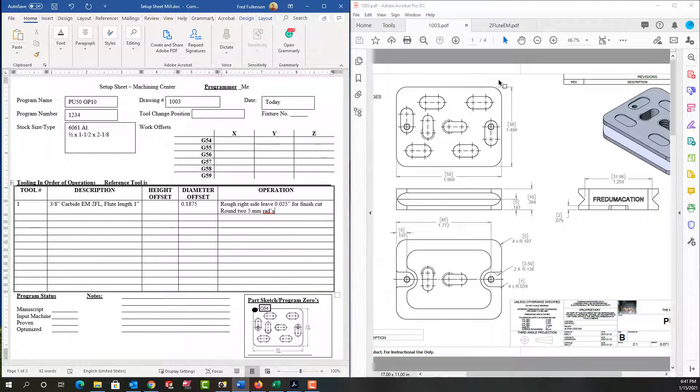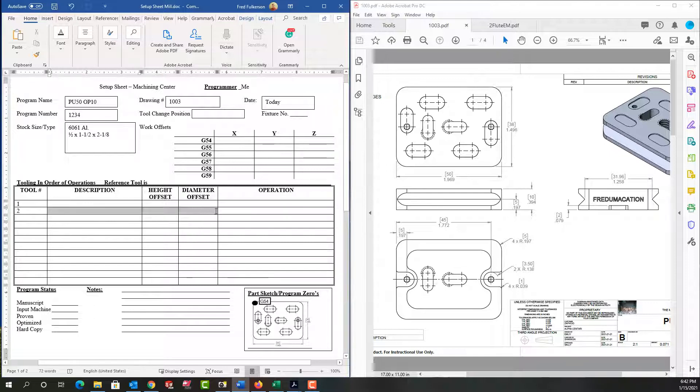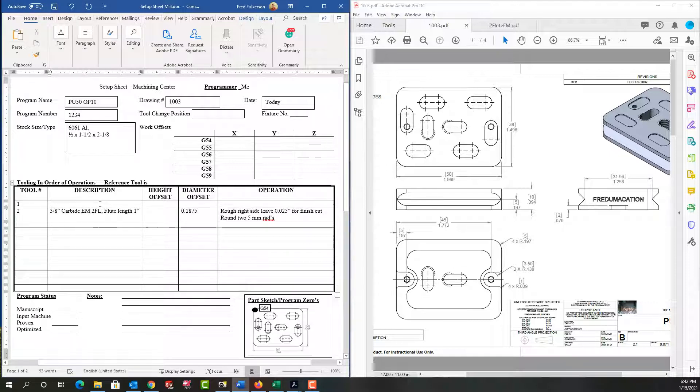This is a rough tool. I'm also going to need to finish it, so next I'm going to add tool two for the top surface. But I ask myself: would I want to rough this end first or do the top surface first? I think I would do the top surface first and then rough that end second. So I'm going to move all this — cut it and paste it — and this will actually be tool two. Then for tool one I'm going to use a three-quarter inch carbide end mill, two-flute. The flute length won't matter. I don't know the height offset yet; the diameter offset will be three-eighths.